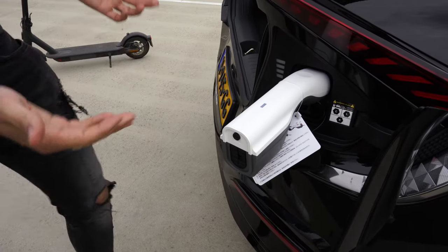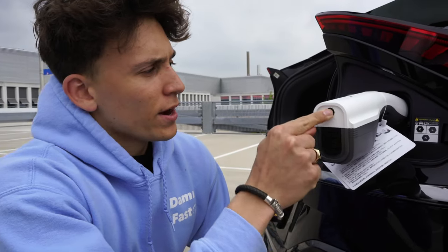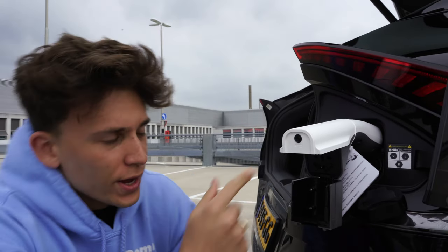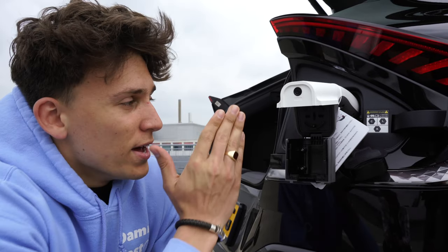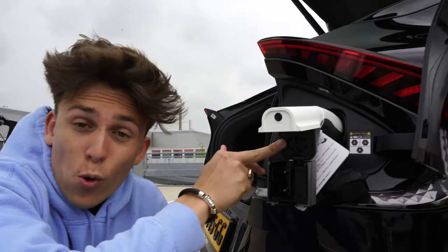We can do all kinds of things right now. If we use the button right here it goes on, and if we open it we have a normal 230-volt socket, so you can actually draw up to 3.6 kilowatts of power.